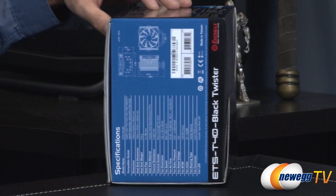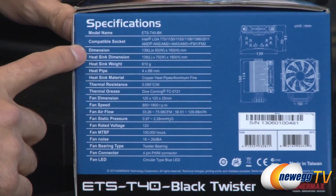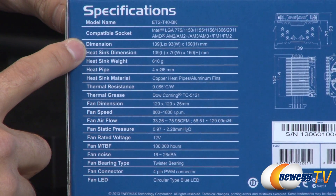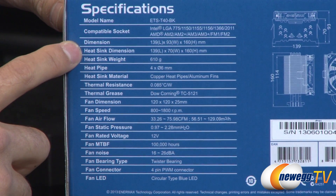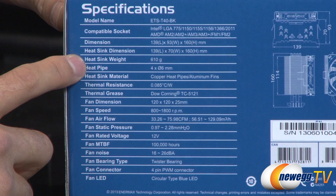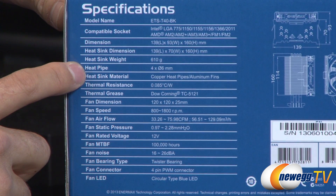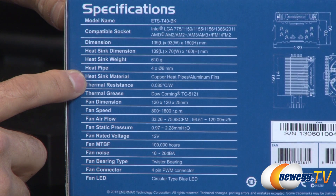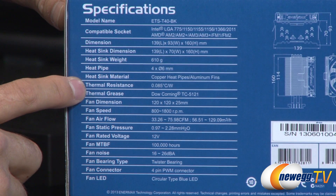I'm just going to turn this aside here and show you a little bit more information on the specifications side. The dimensions of this particular cooler are 130mm by 93 by 160mm. The heat sink dimension itself is 139 by 70 by 160mm. The weight of that heat sink comes in at 610 grams. You have four heat pipes with a diameter of 6 millimeters each, using copper heat pipes and aluminum fins. Thermal resistance is 0.085 degrees Celsius per watt.